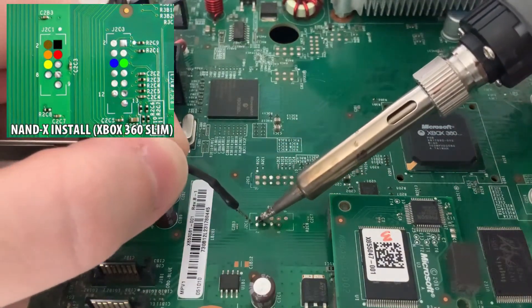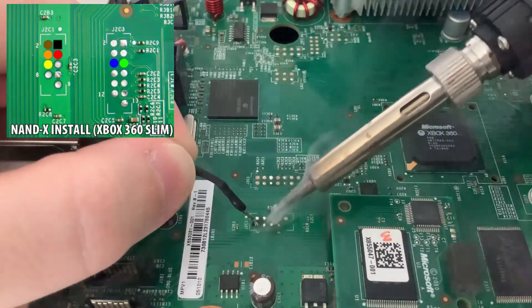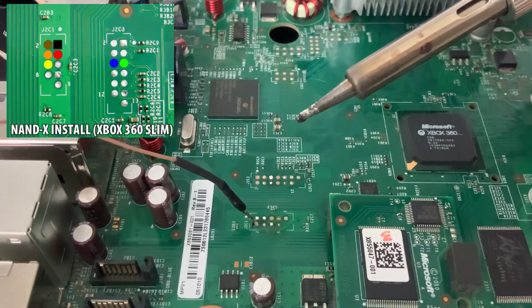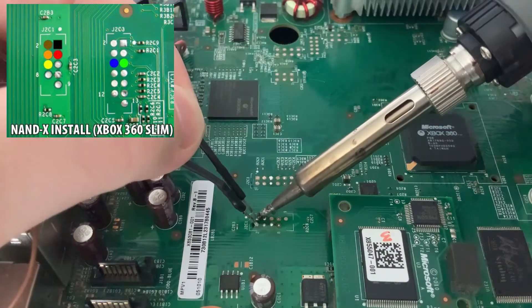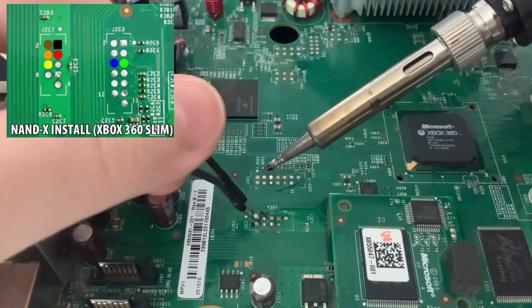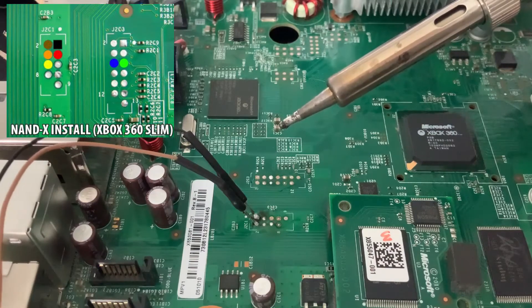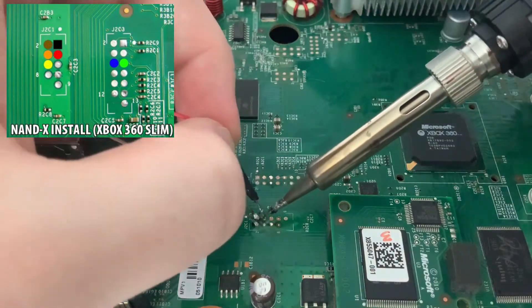Same as last time: get to the point, touch your iron on the point, feed your wire in. There we go — that's one. The black goes right next to it — and that's two. So we've got two connections on there. I usually go red next, which is the one just below it.